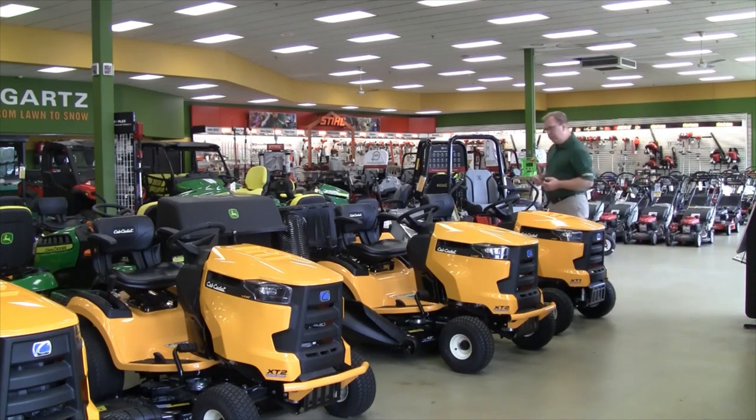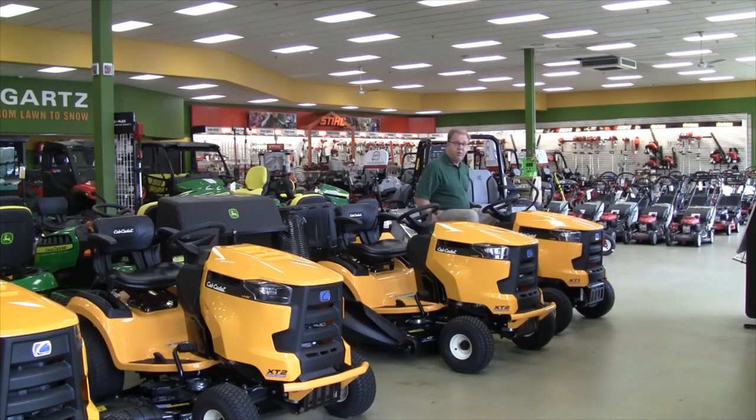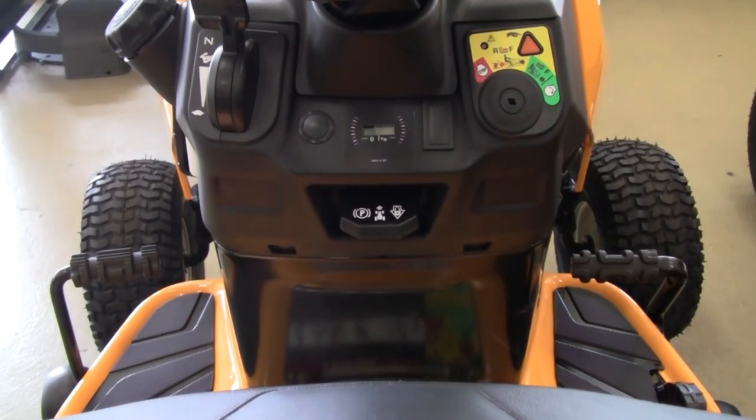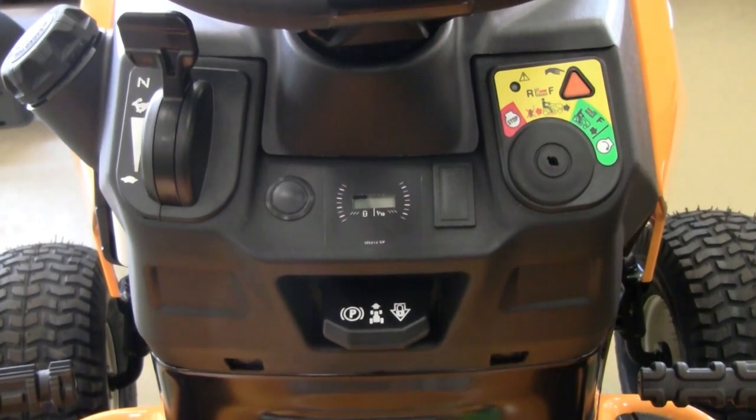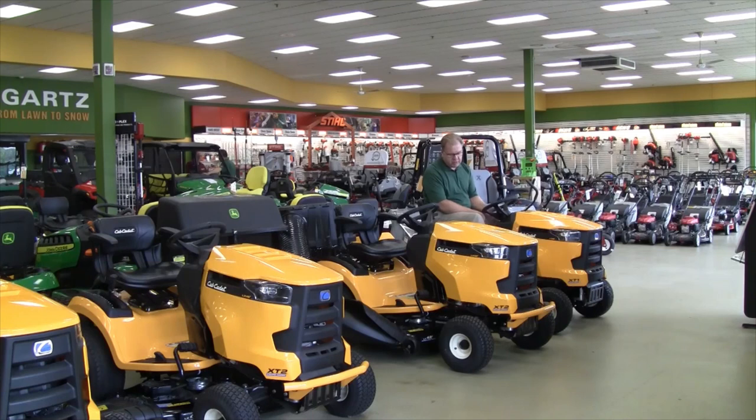They also redesigned the ergonomics of the tractor, so some nice features — very open to get on and off. There's a lever to slide your seat back and forth, and as the seat slides back it also goes up, so the taller operator gets increased leg room. All your controls are within easy reach: you have your key switch, your throttle positioning, your brake, and your transmission operation pedal.